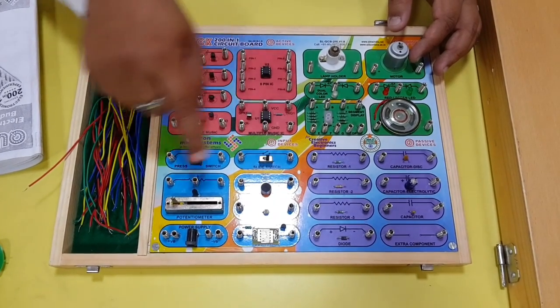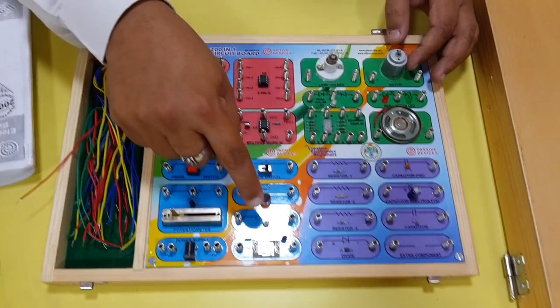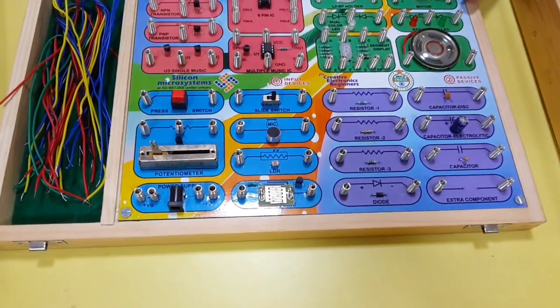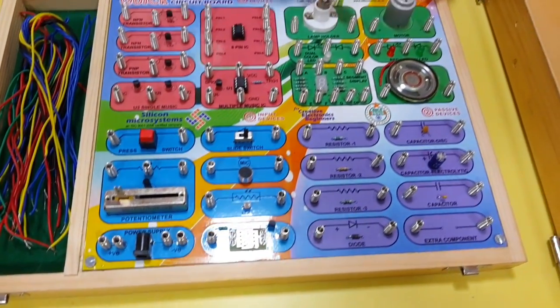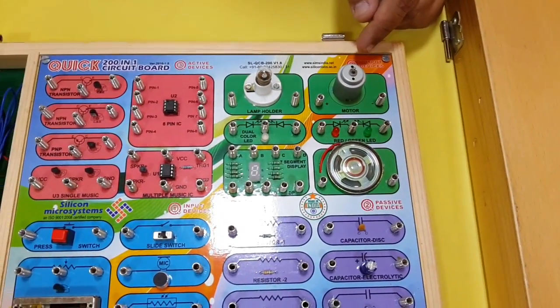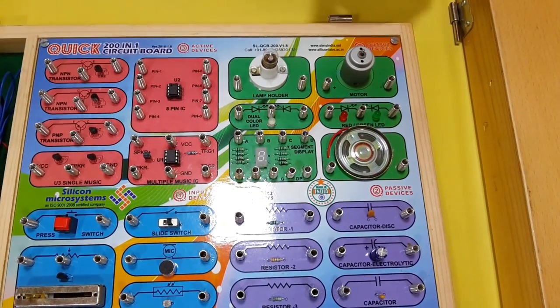push button switches and slide switches, a variable potentiometer, mic, and LDR. Along with that we also have a touchpad. Coming to output devices, we have a lamp, a motor with fan,